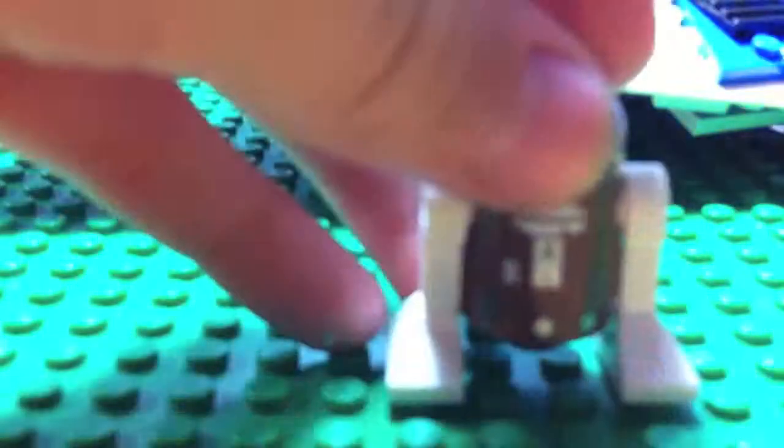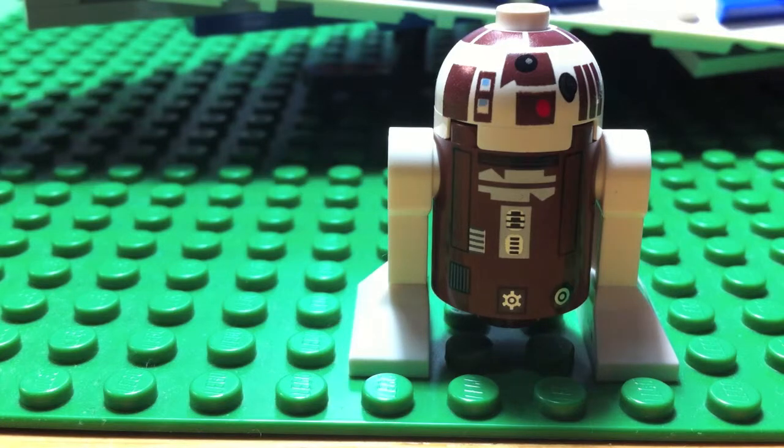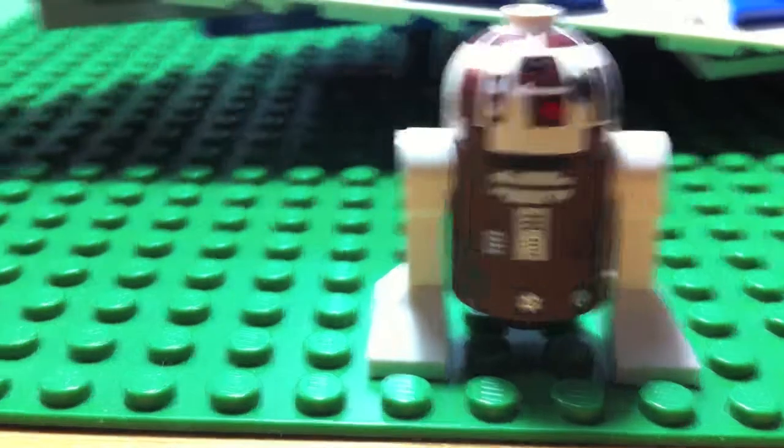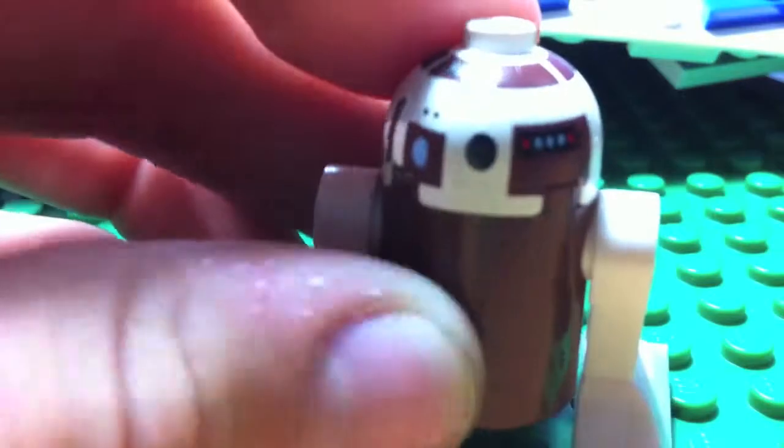Let's get on with the figures. First we have his R7D4, he is an astromech droid, and yeah he's pretty cool, I really like him actually a lot. Here he is, with backhead printing.